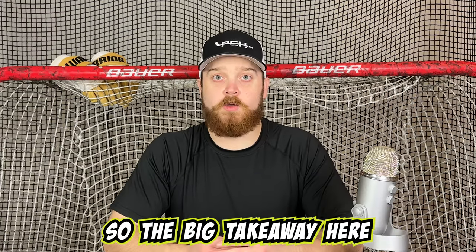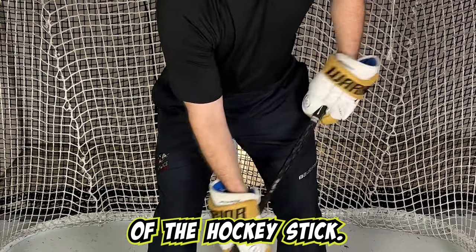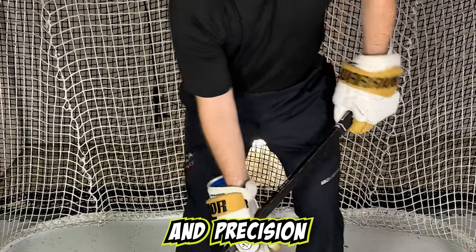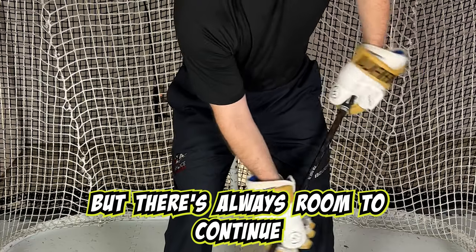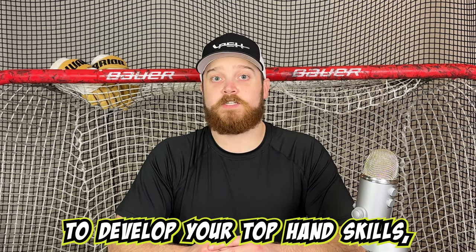The big takeaway here is that your top hand should be the primary driver of the hockey stick. This will improve the efficiency and precision of your stick handling abilities. But there's always room to continue to develop your top hand skills, even if you already use your top hand as the primary driver.